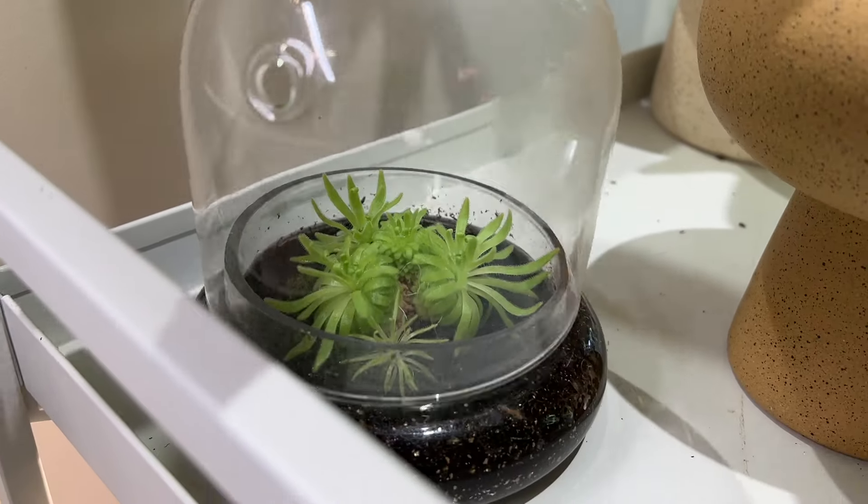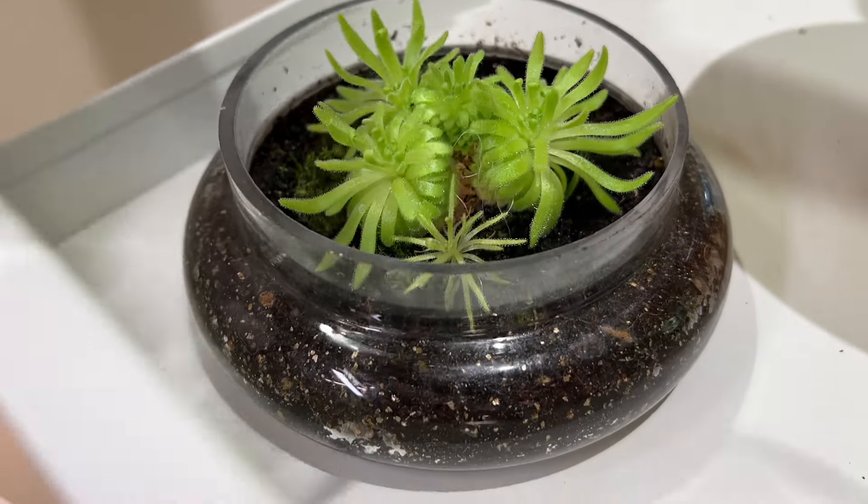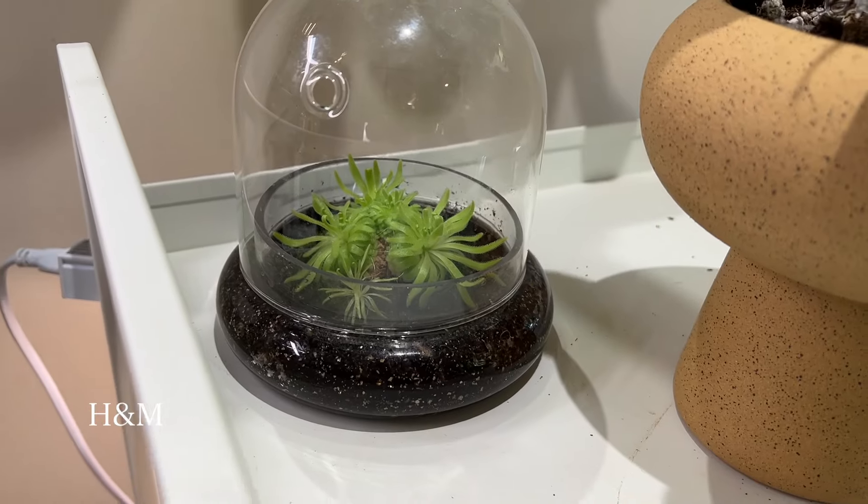Beside those beauties I have this random little glass cloche with a bunch of pings in it. I believe we got this cloche from H&M — which is a clothing store but they now also sell home goods.